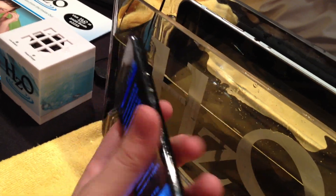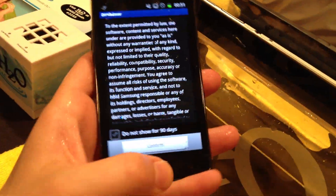So that's WaterBlock in action from HCO. This is Sean from VentureBeat, signing off.